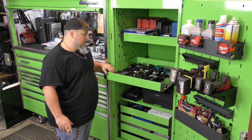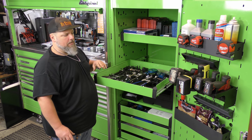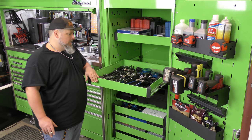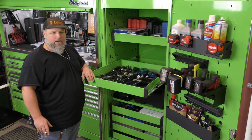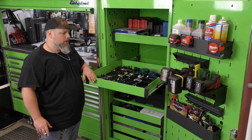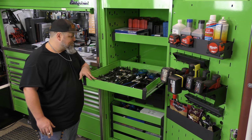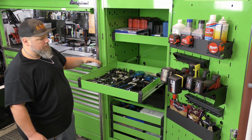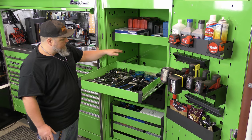My big thing is organization rather than buying a huge box. I made sure my box was organized so I can quickly find the tool I need. If every time you open your box you're spending five minutes looking for something, that's a lot of lost productivity. When things are laid out and you know where your tools are, it allows you to roll more bikes, flag more hours, and make more money.